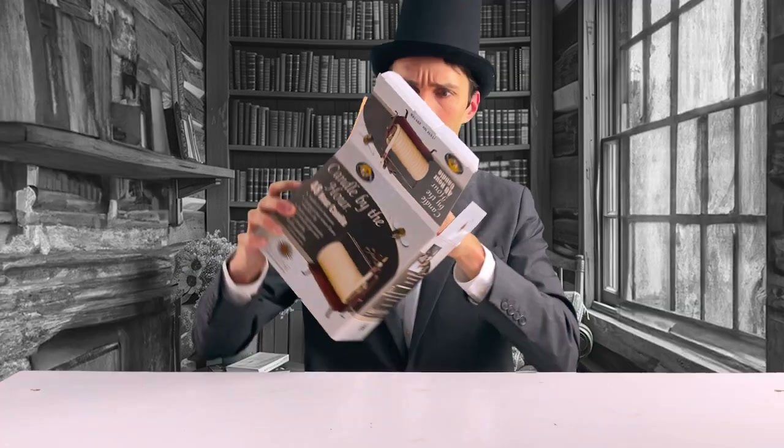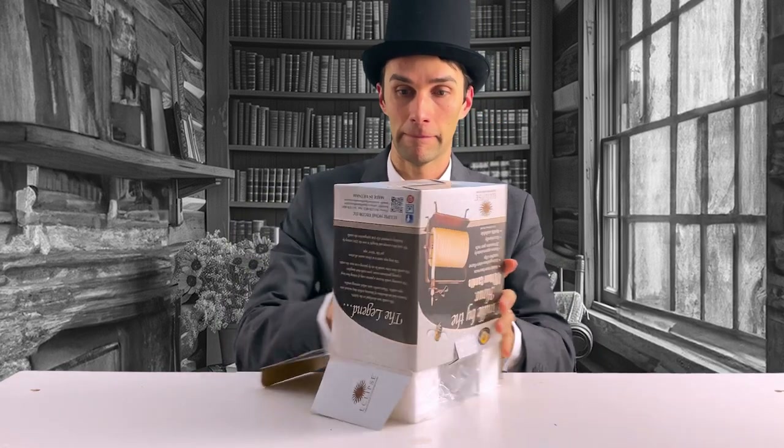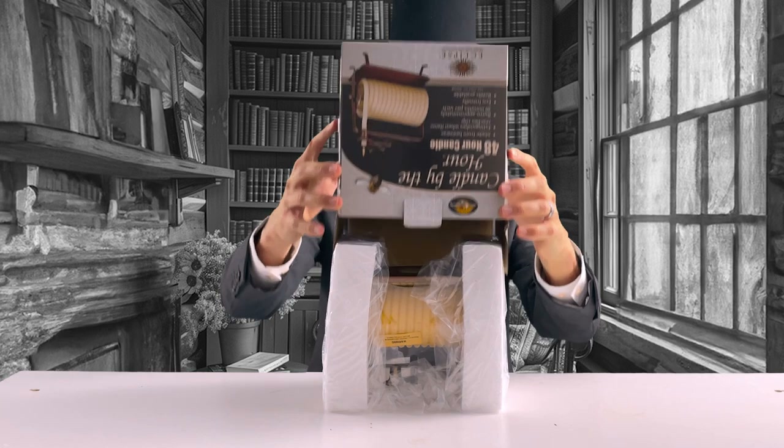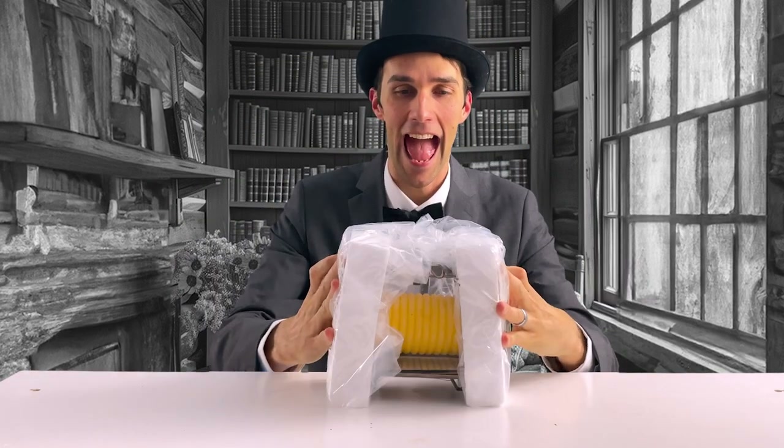The candle has a beautiful honey smell. What a wonderful aroma. The packaging is fairly simple — easy to take out and it's ready to go. I open the box and slit it smoothly off the candle. Easy peasy, lemon squeezy.